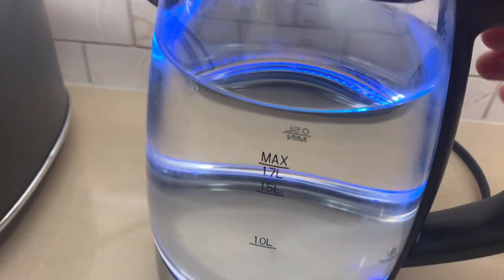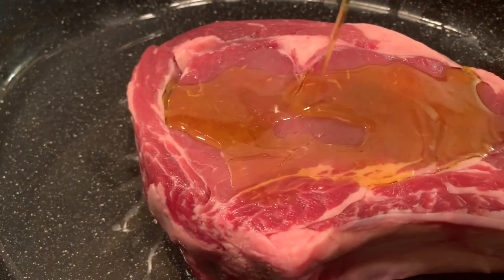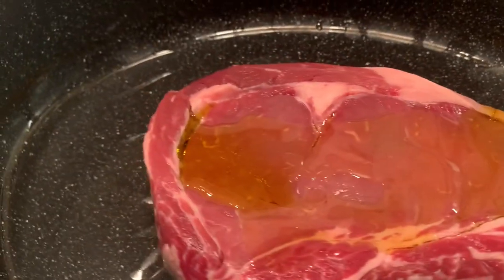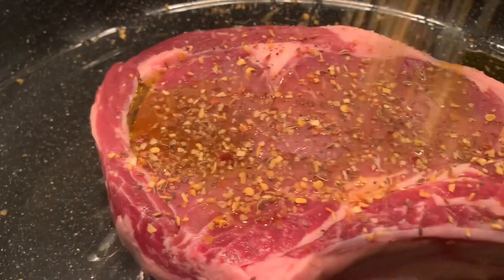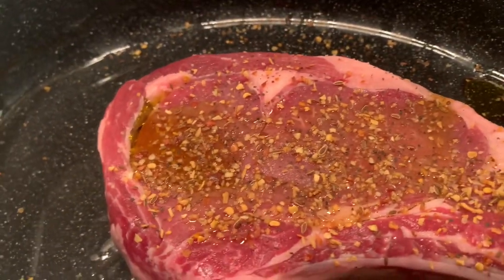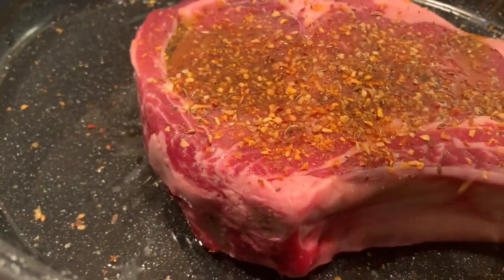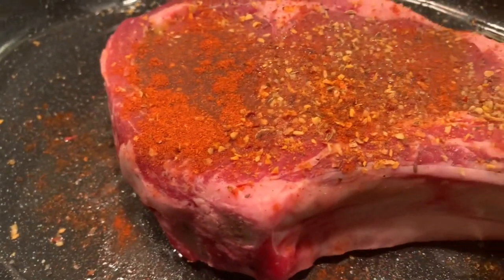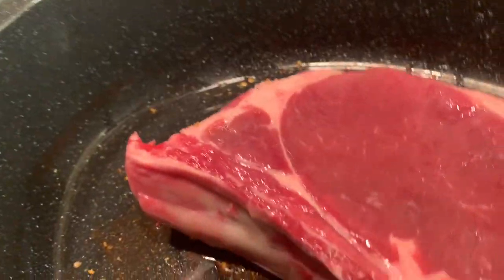Boil some water. We're going to add about two tablespoons of extra virgin olive oil, the keg, garlic and pepper, and smoked paprika. Flip it over on the other side and we're going to do the same.